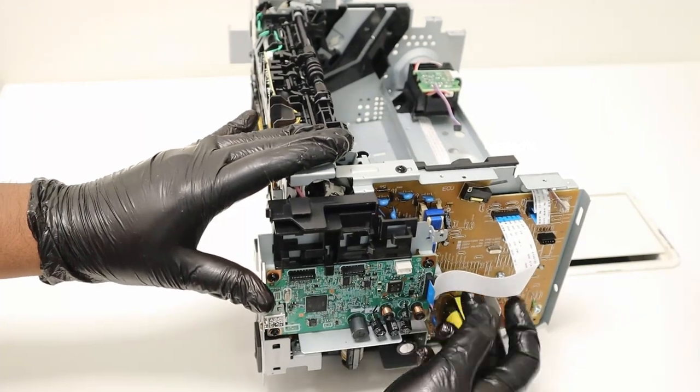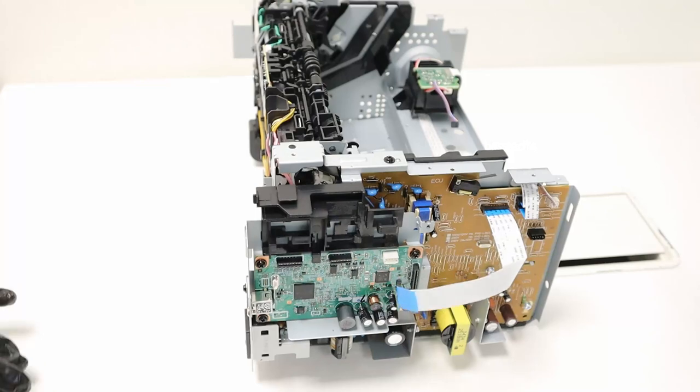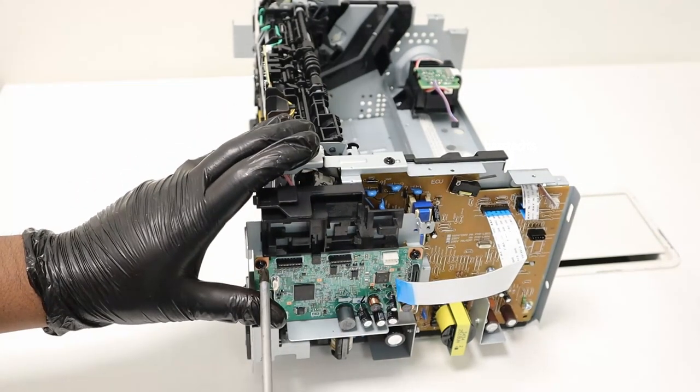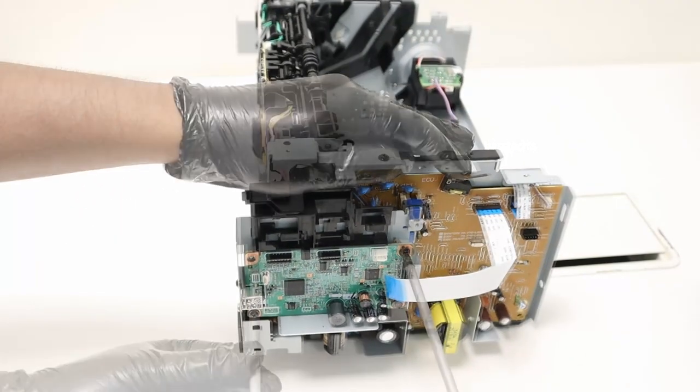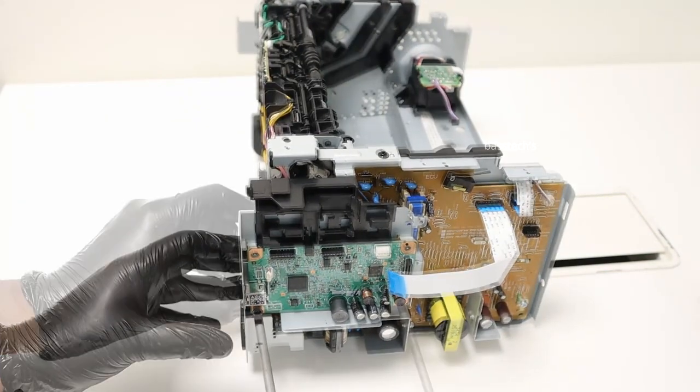Let's see the procedure to remove the main PCB. For that, take off gently the cable — it comes from high voltage. Remove the required screws.